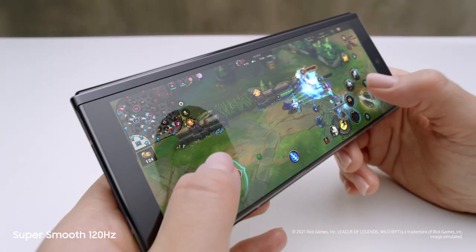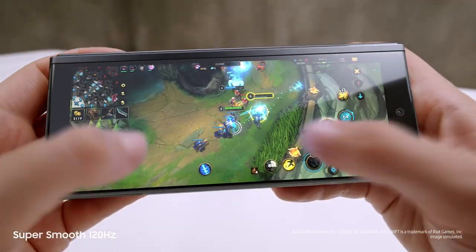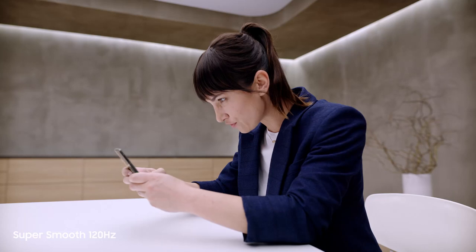Dynamic AMOLED 2x super-smooth 120Hz display — up to twice as fast as most 60Hz mobile screens. On the cover screen and the main screen, this is edge-of-your-seat gaming.